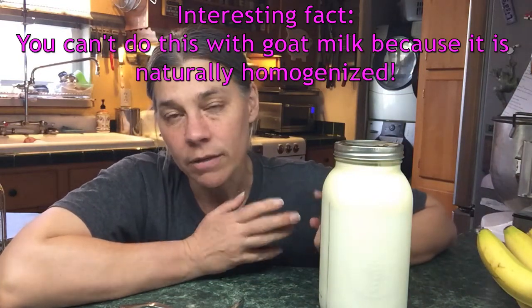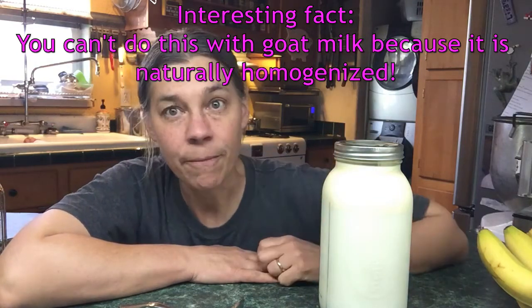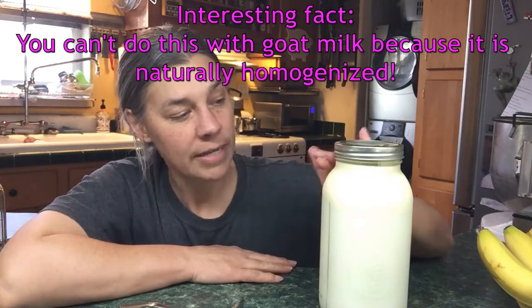We milk the cow, put the milk in jars, and leave it. Within 12 hours it's pretty much separated. If you leave it a little longer the cream rises a little more and you get a more defined, slightly drier cream.